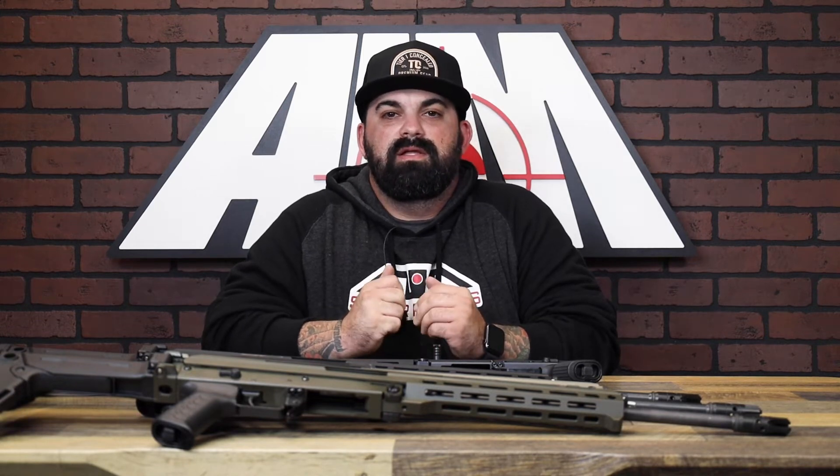What's up guys? James from AIMSphere Plus back with another product spotlight. Today I have a couple options from MM Industries — these are the M10X rifle and pistols in 7.62x39.